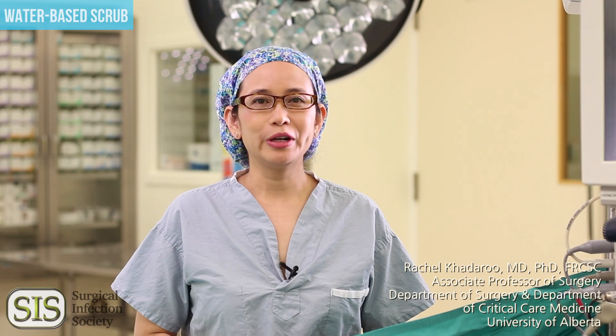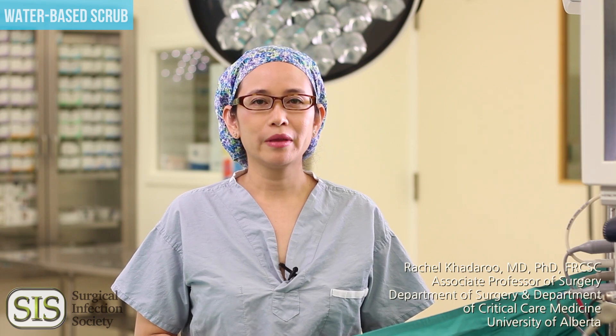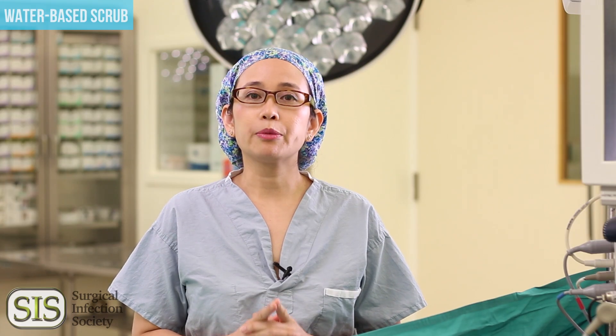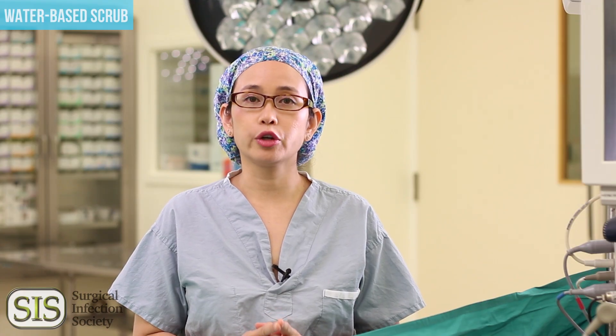Hello, I'm Dr. Rachel Cattarou, a surgeon at the University of Alberta. I'm also a member of the Surgical Infection Society. This video was created to demonstrate the proper scrub technique because it is the first step in preventing surgical site infections for your patients.